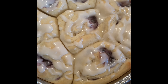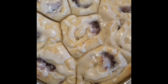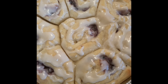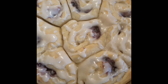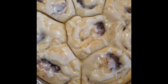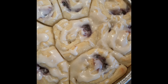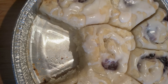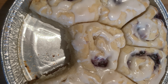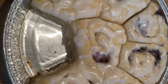Here we go — looky looky! I also noticed it looks like there are pre-cut lines in this product, which is a win-win situation. Even if you don't have a knife, I wonder if you could just pull them apart. I'll have to wait until the product cools down and let you know if I'm able to just pull them apart.